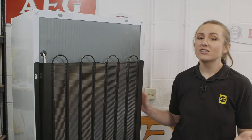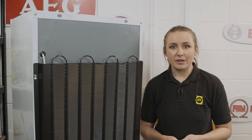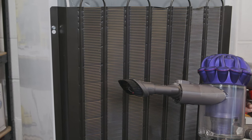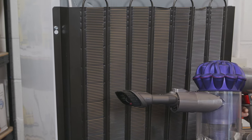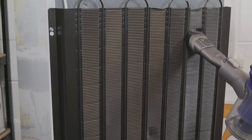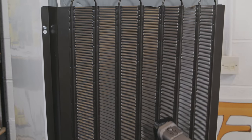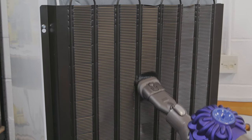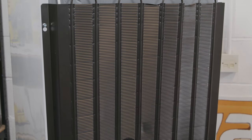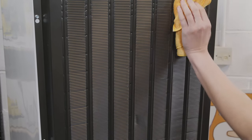Cleaning your fridge freezer isn't just about wiping down the obvious surfaces. You can save more energy and help your appliance run more smoothly by cleaning the condenser coils at the back of your fridge. To do this, simply use a handheld vacuum cleaner or a vacuum cleaner brush attachment to easily remove dust from the coils, then give them a wipe down to make sure they're as clean as possible.